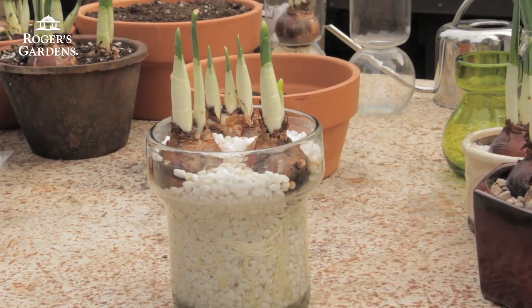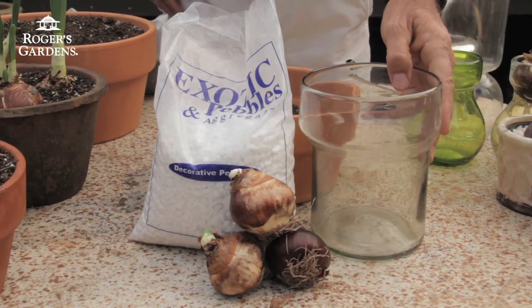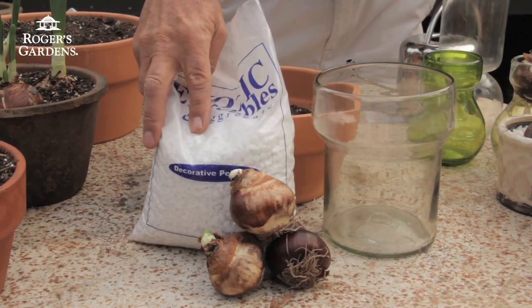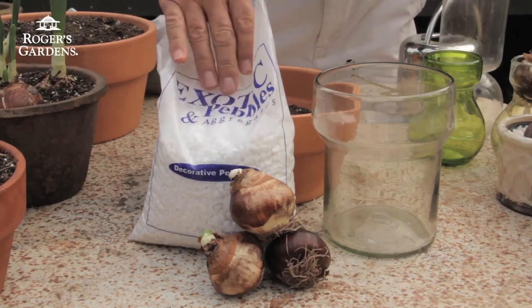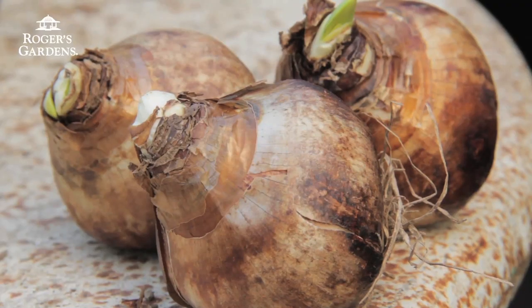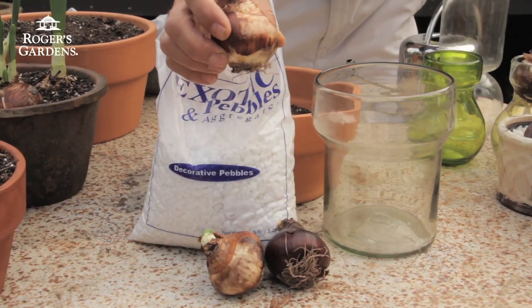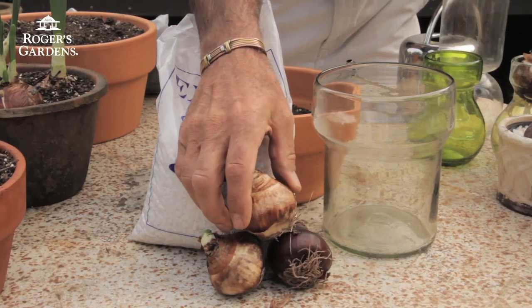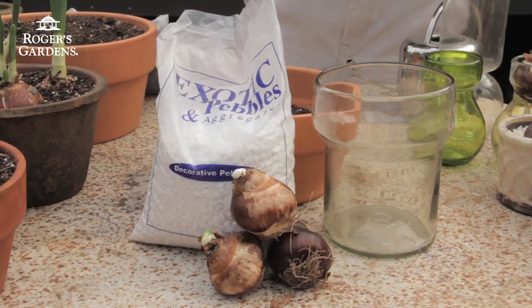The first method for forcing paperwhites I'm going to show you today is using a container with no holes in the bottom. We're going to use this glass container today. You also need some type of pebbles — we're going to use white ones here, but they come in all different colors — and then of course the bulbs. Our buyer got hold of some really large bulbs this year, the largest I think I've ever seen. The advantage of using a really large bulb is that they produce not only one main flower stalk, but several small ones which can add to the bloom.